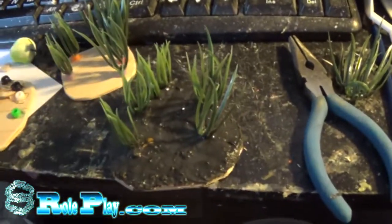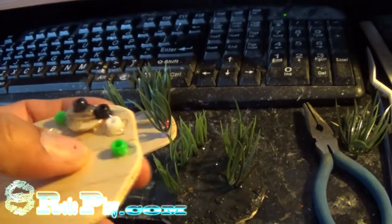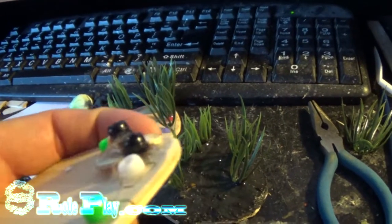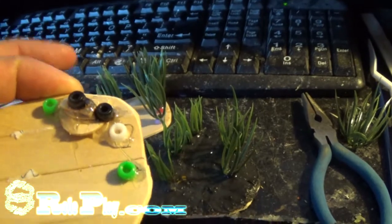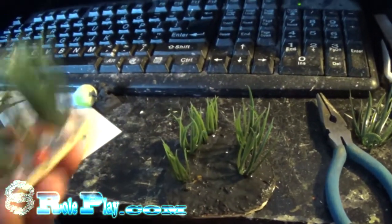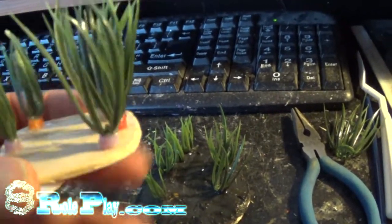How I got the greenery on there was that I took a wooden base like this, and I took some beads — some cheap plastic beads — and I used craft goop to put the beads on. The reason the beads are there is because when I used the craft goop to glue down the green grass, it holds it in place.